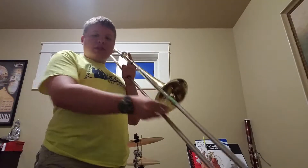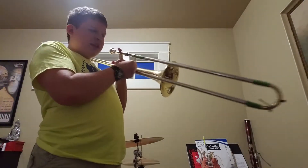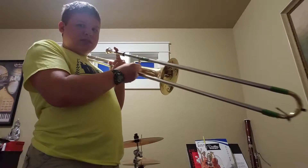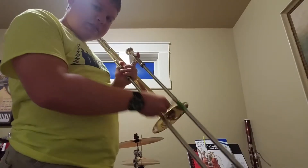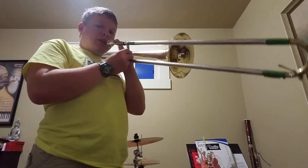So the longer the length of the slide, the lower the pitch, and the shorter the length, the higher the pitch. You can actually see it happening — the slide's going down and the slide's going back up. Here's what it sounds like.